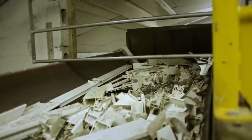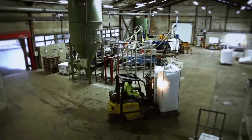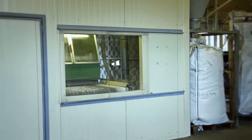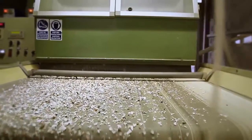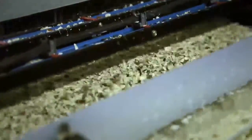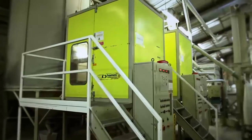Once the grinding process is finished, there are still substances which must be removed, such as seals and glue. There are two ways of sorting through the material. The first solution is to place the substance on a vibrating conveyor belt, which enables the seals to rise and the PVC to descend. This is known as a dense symmetric table.